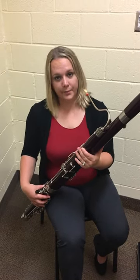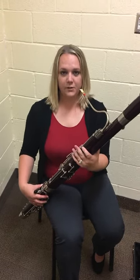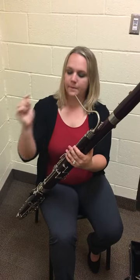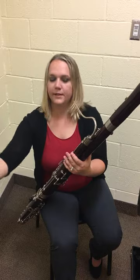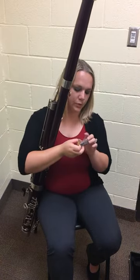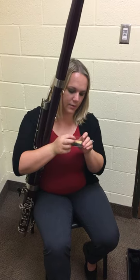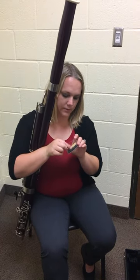Now I'm going to show you how to take apart the bassoon. The first thing you have to do is take off the reed. You want to make sure that you're going to put it back in its case. When you put it in the case, be careful not to close the case on the reed itself.